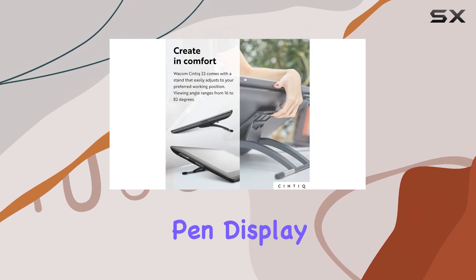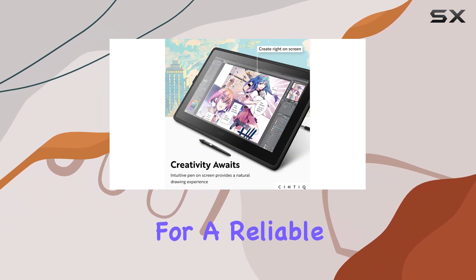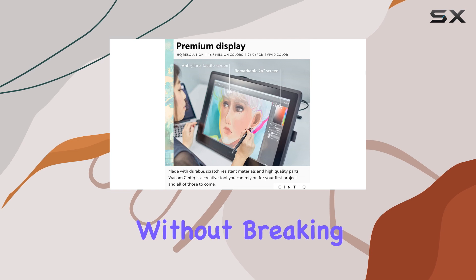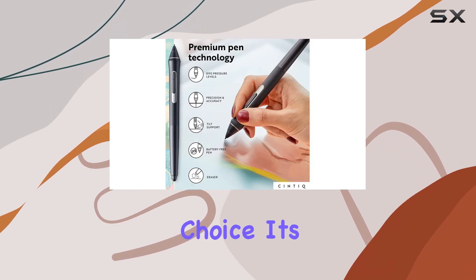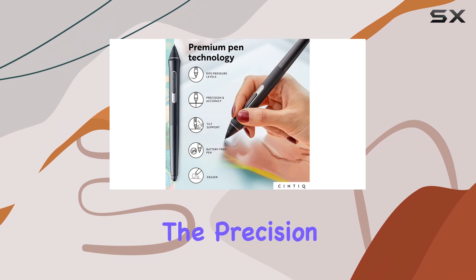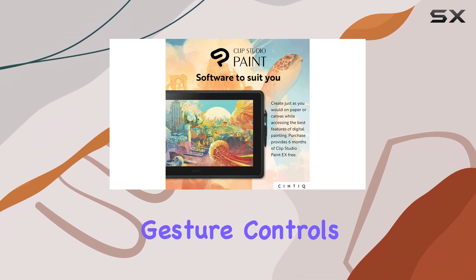So, who is this pen display for? If you're a professional or aspiring artist looking for a reliable and durable Wacom tablet without breaking the bank, the Cintiq 22 is an excellent choice. It's also ideal if you prioritize the precision and performance of the stylus over having quick keys and gesture controls.